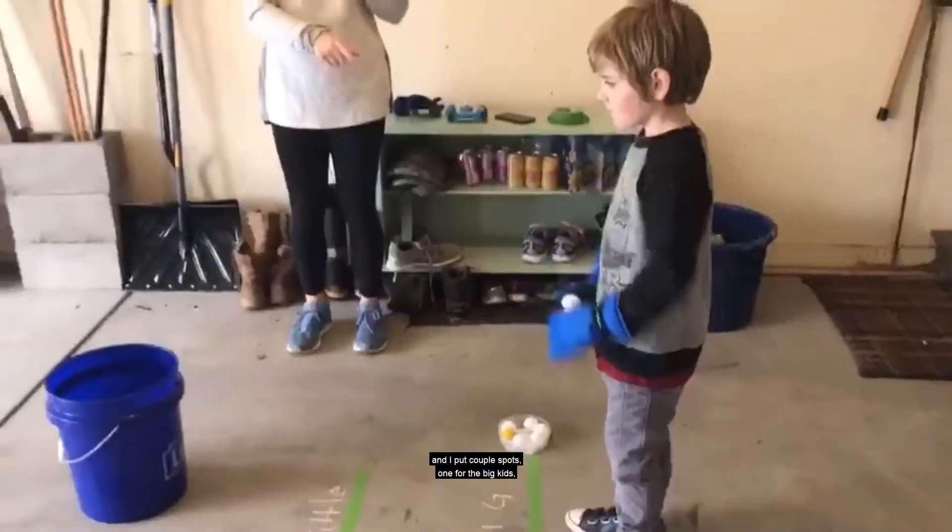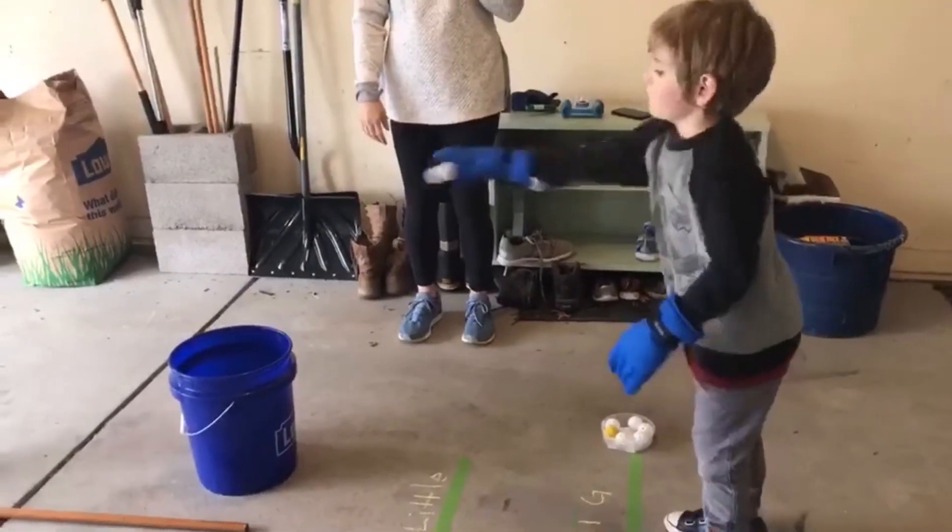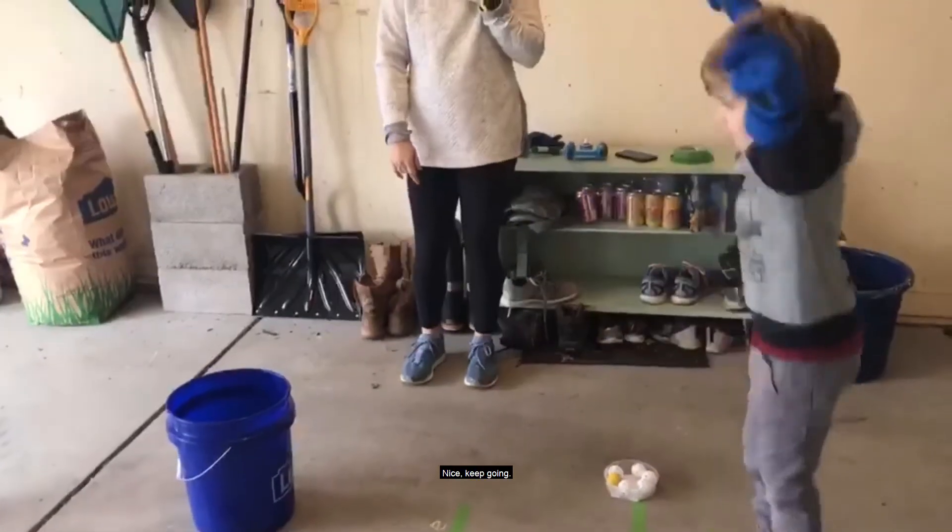Right here, Ben is going to show us — we just have a regular golf ball toss. These are just wiffle balls, and I put a couple little spots: one for the big kids, one for the little kids. Nice, keep going Ben!